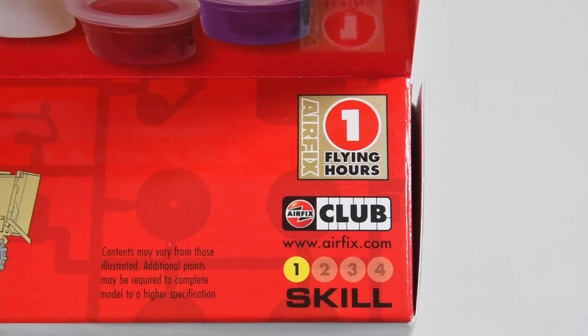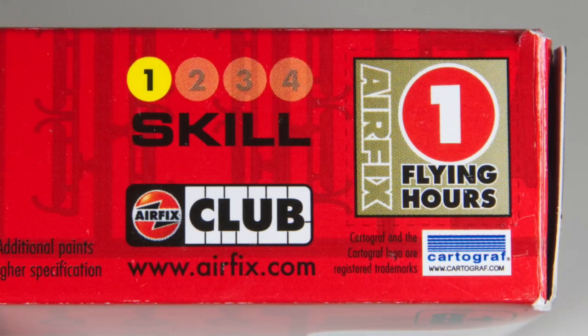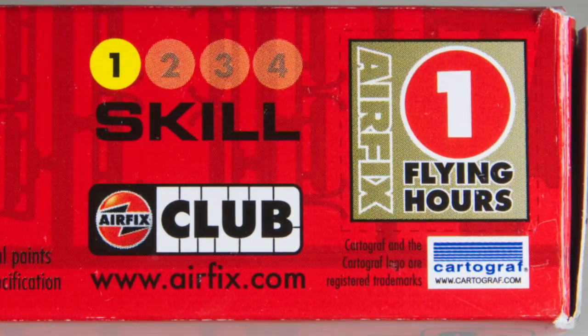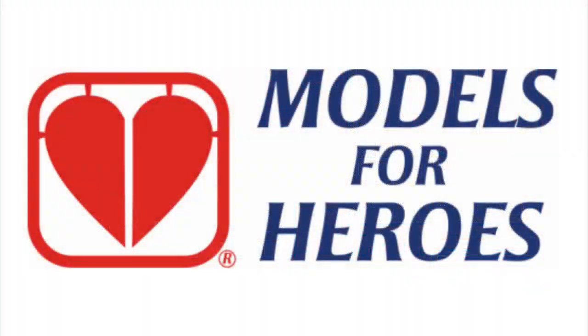Now as it should be as a starter kit, this is skill level one — the easiest you can make — and it comes with a token for one flying hour. As a member of the Airfix club you can collect these tokens towards a free kit, or you can donate them to Models for Heroes. A link to this charity is in the information box below.